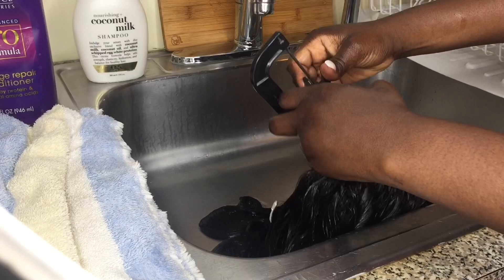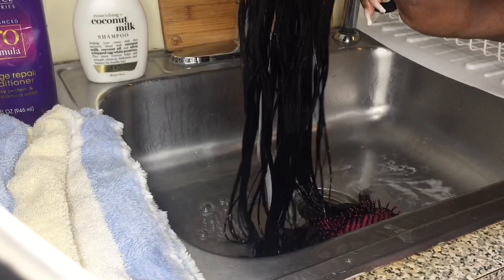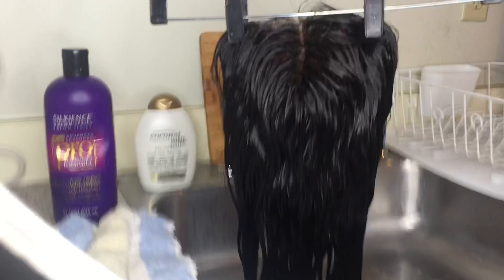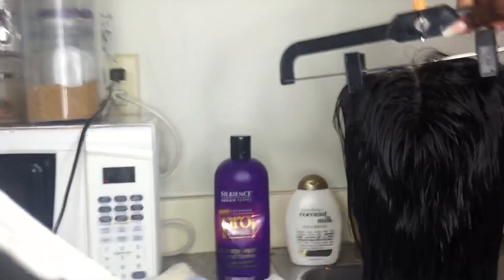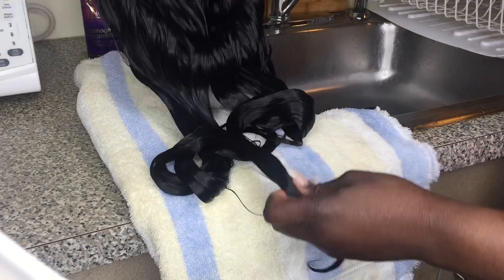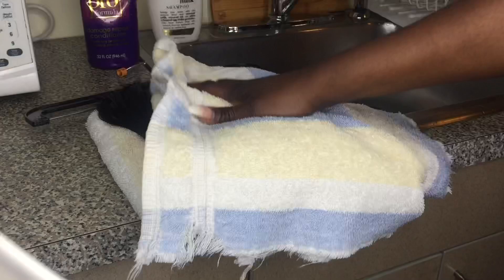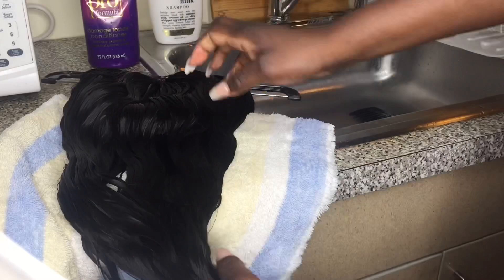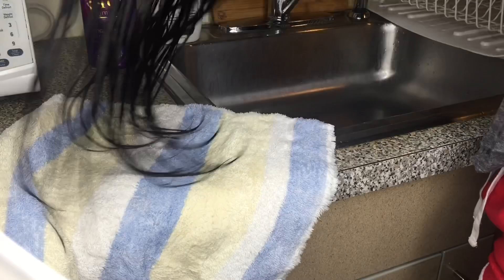By tomorrow this hair should be dry. Guys, stay tuned for part two — I'm going to show you how to curl this hair and style it again. I can't do it today because I have to let the hair dry first. Here's the final result — you see how the hair is looking? The hair is looking all shiny. This is high quality hair and it can last up to two years. This was 20 inch and 18 inch bundles with a 14 inch closure. The hair is pretty long and very soft with no shedding. I hope you guys enjoyed this video — please like, comment, subscribe, share, and stay tuned for part two. Thank you guys.